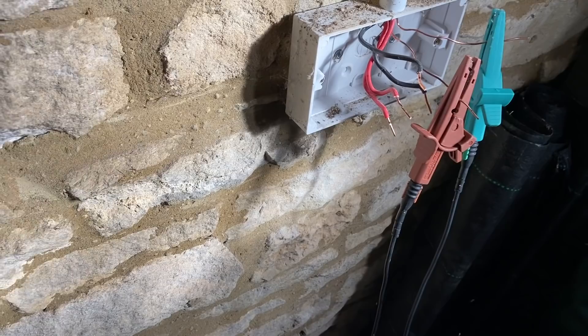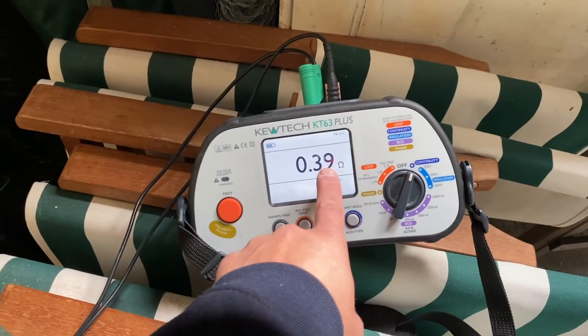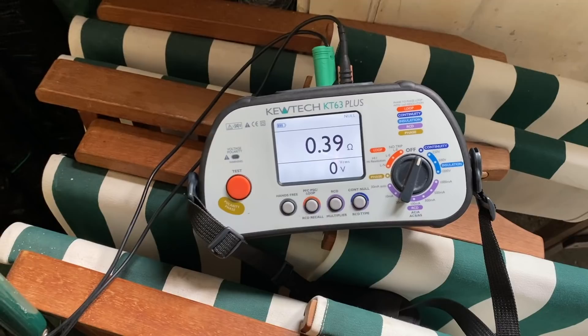We'll do an R1+R2 and then insulation resistance. I've done the calculation: 0.20 times 1.67 should be about 0.33. We're a little bit high, so on such a small ring I'll show you how I'll rectify it. Before doing anything we've got 0.39. I'm going to disconnect the socket fronts and tweak all the earth connections. I'll retighten them all and retest.